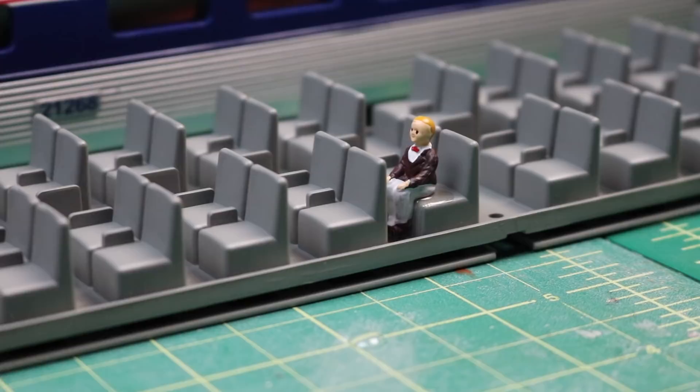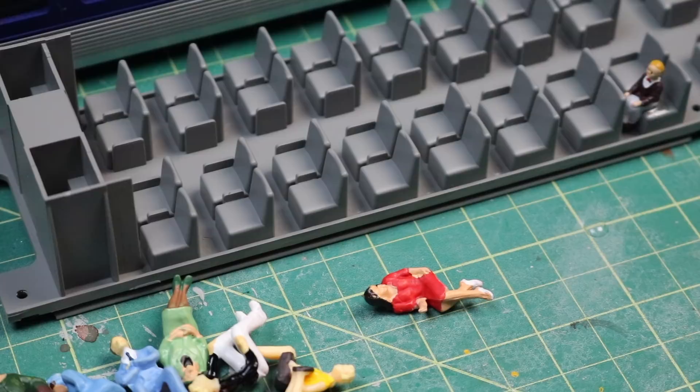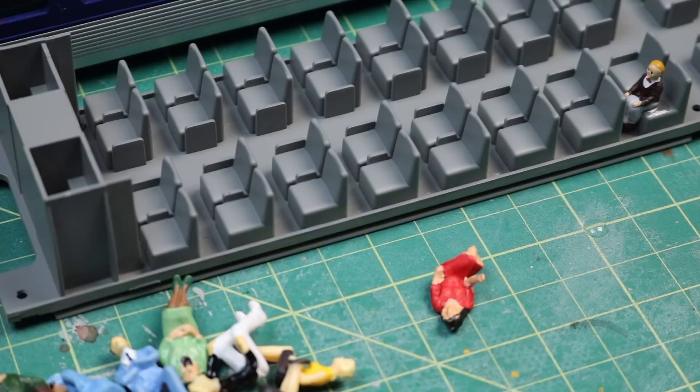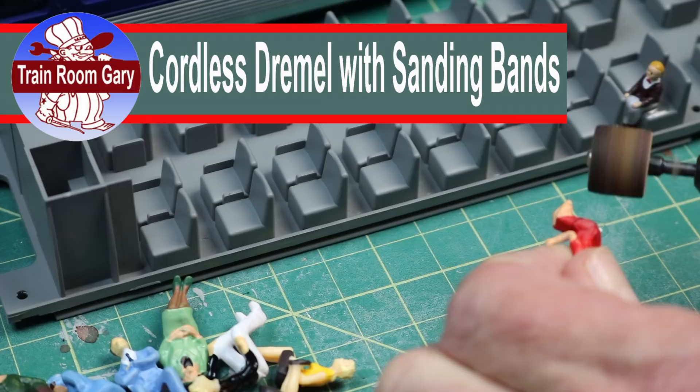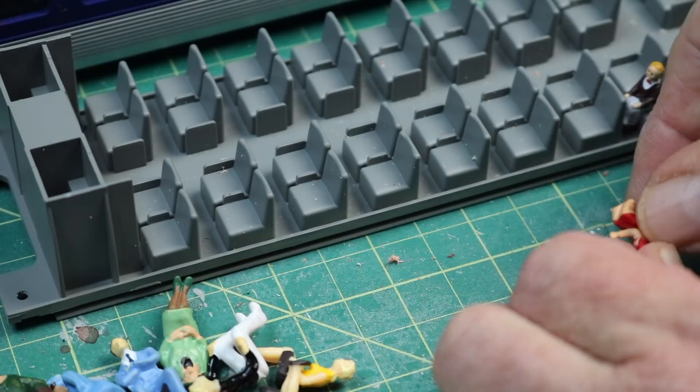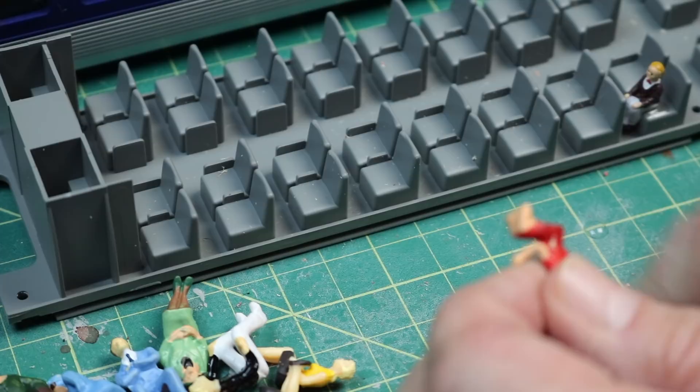We got the little figure in — let's continue on. Here's what comes next: you got to do some surgery on these people. I'm going to use a pair of tin snips and cut the legs off because they don't show, so I'm going to take the legs right off. Now we have a legless person, and I'm going to use a Dremel tool to basically grind away on this to make her sit lower. Normally I do this over a trash can — I just did it up here so you can see it better — but I can just do it right over the trash can.